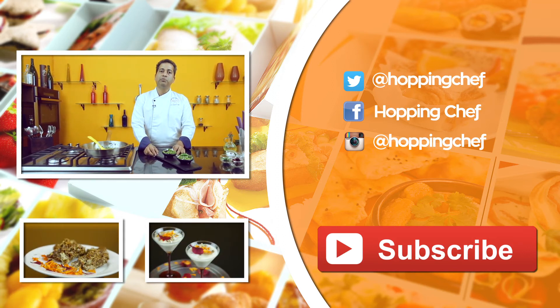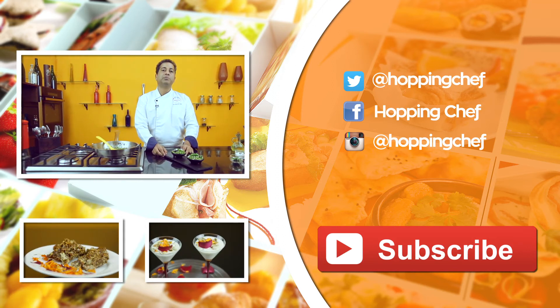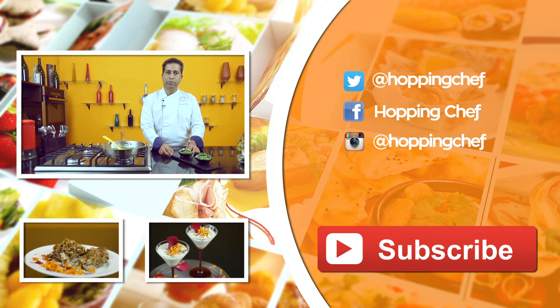If you've loved this recipe, take a moment, leave a comment and subscribe to our channel.